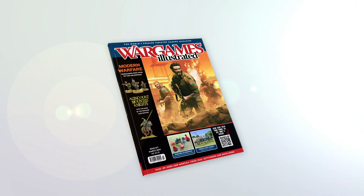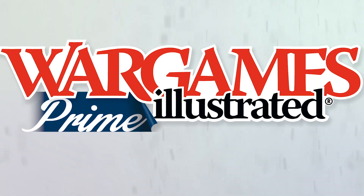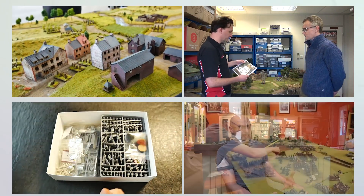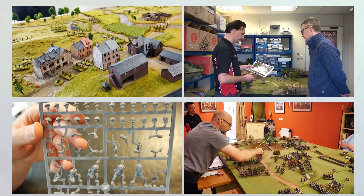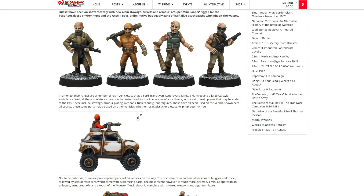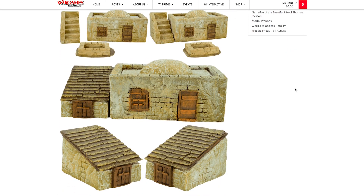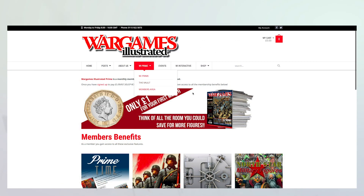This video has been produced by WIPrime. WIPrime is WarGames Illustrated Magazine's online members club. As a WIPrime member, you get access to all WarGames Illustrated videos before anyone else. We'll keep you posted on what's new via the Primetime News Bulletin delivered to your inbox every Friday. If you're not a WIPrime member, you're missing out on loads of benefits, including access to the WarGames Illustrated vault, freebies, discount vouchers, PDFs of the latest magazine, and more. Find out more about WIPrime by following the link.